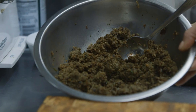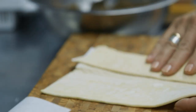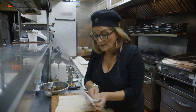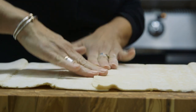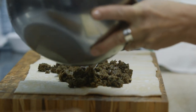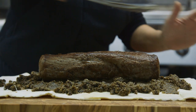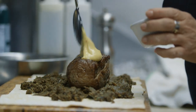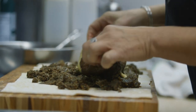Our duxelles is all set, cooled, and ready to go for our next application. I'm going to get my puff pastry dough that I bought at the market — it's not quite long enough to wrap my tenderloin, so I'm just going to press the two pieces together. And now I'm going to spread my mushroom duxelles and lay that right there.